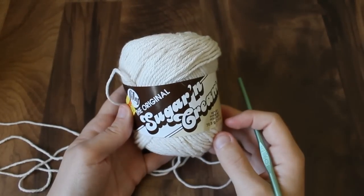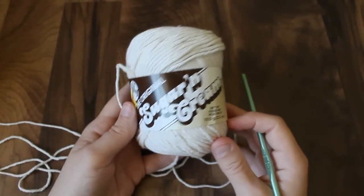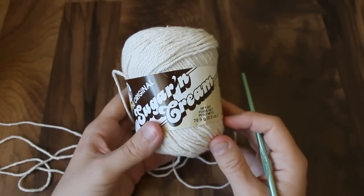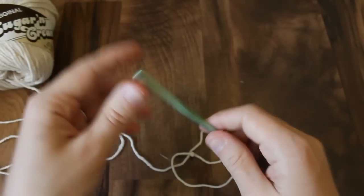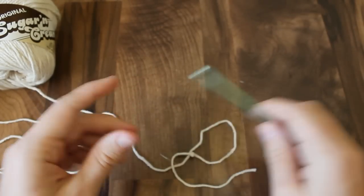This is the yarn that I'm using — it's a worsted weight cotton yarn. You could use another yarn, but I think the cotton yarn is most comfortable for the summertime. I'm also using a size H crochet hook.